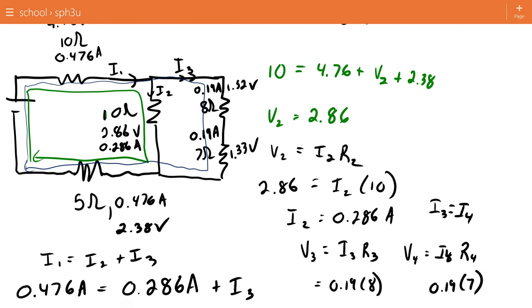So there you go — a couple more examples of how to solve circuits by combining resistors. There are some of these in your textbook as well. You'll find that example after example can be done, but until you do some practice and get going on it, you'll find it a little challenging. As you do the practice, eventually it will all come into line. That's the video on combining resistors. Thank you.